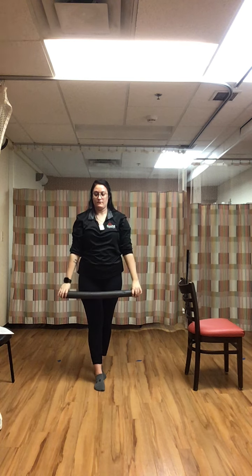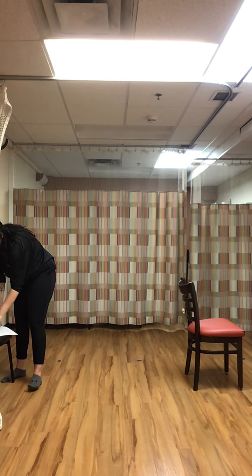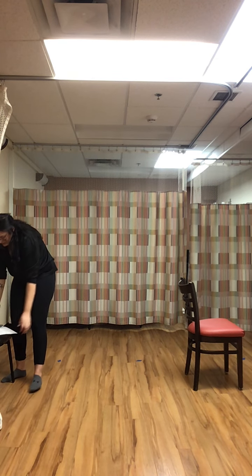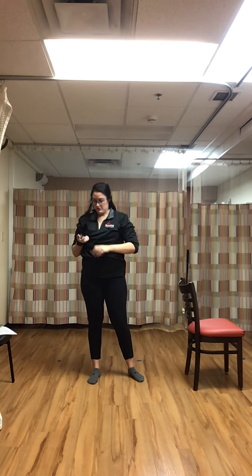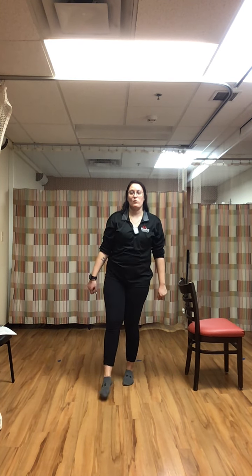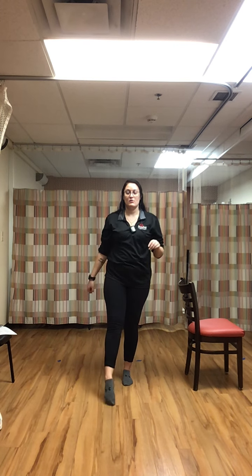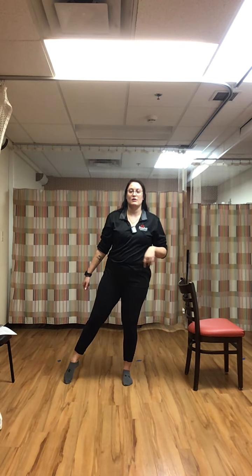Rest. Put that noodle aside — next we just have our bodyweight. We've got our three-point tap, starting bouncing on that right leg, left leg doing the taps: forward, side, back — forward, side, back. Keep all that weight on that right leg, just tapping the left toes down.